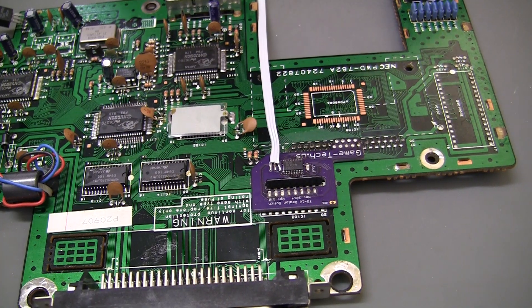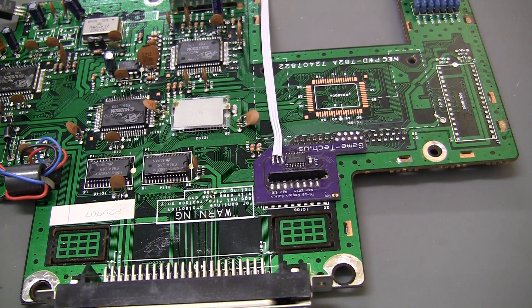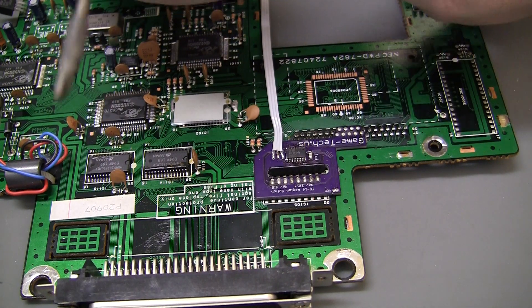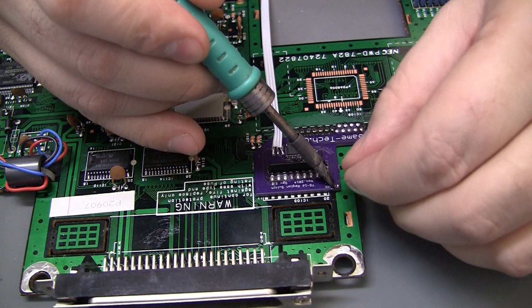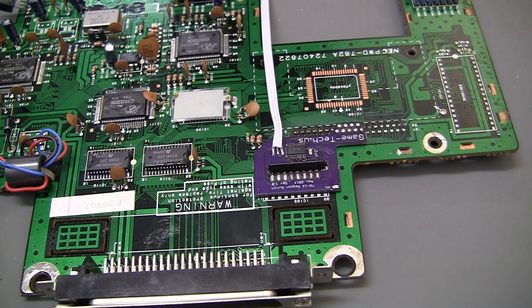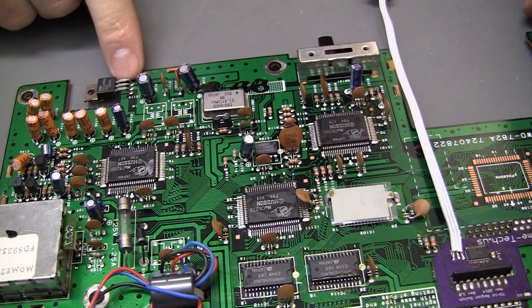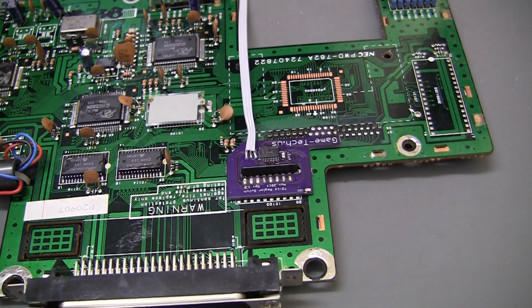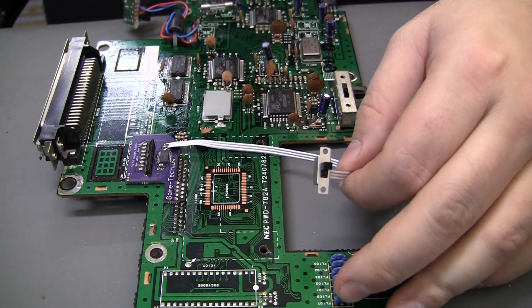I just realized I did not solder the power. I'll do the component leg trick again. Now to test that one for power continuity, you can just go to the right leg of the 7805. And there it is — so that should do that. There's the switch all wired up. Simple. Let's go test it out.